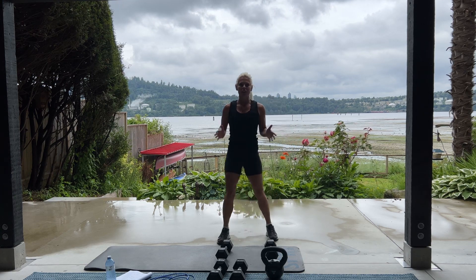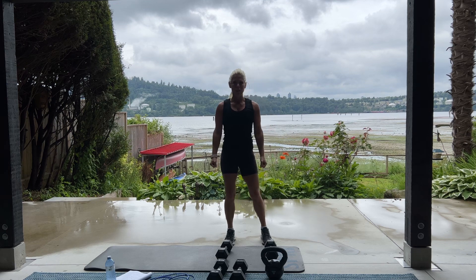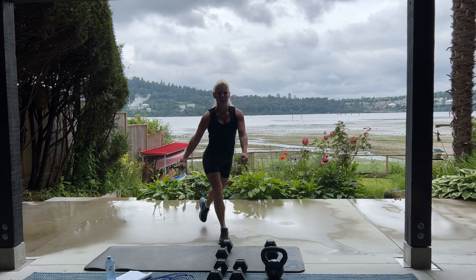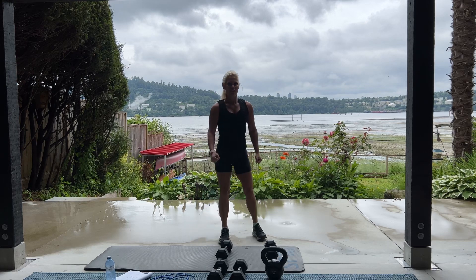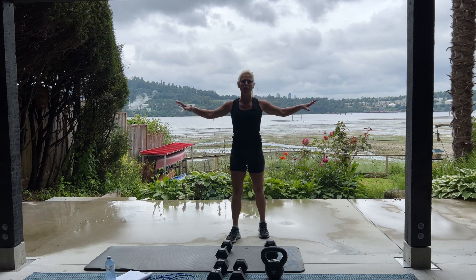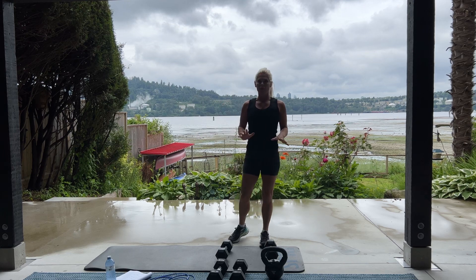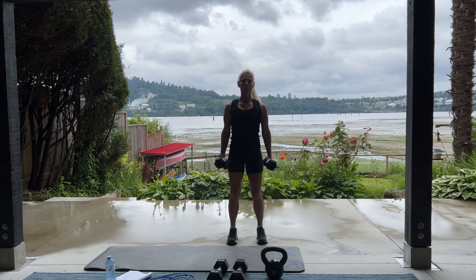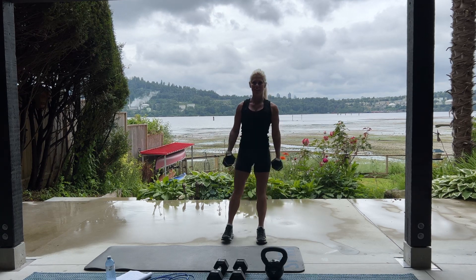We're going into alternating curtsy lunge. I'm going to be holding my dumbbells. We're going to step it back and down. Switch legs. Back and down. For 20. If you're just starting out, you can hold on to a table, a wall, a chair. And you don't have to use the dumbbells. When you're ready, here we go for 20.